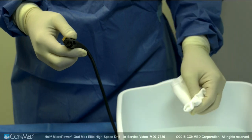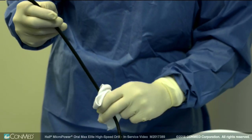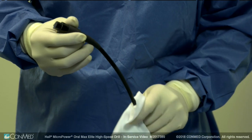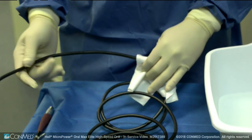The universal cable should be cleaned by wiping down the surface with a clean lint-free cloth dampened with a mild pH balanced detergent. All traces of soap should be removed by wiping down the cable with a clean cloth dampened with distilled or sterile water. Take care not to expose the connector to water or soap.